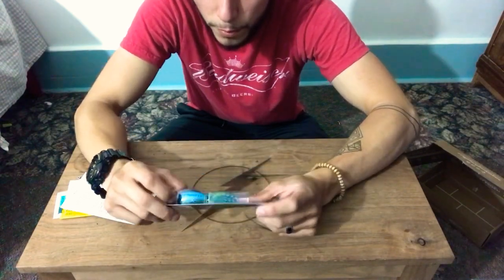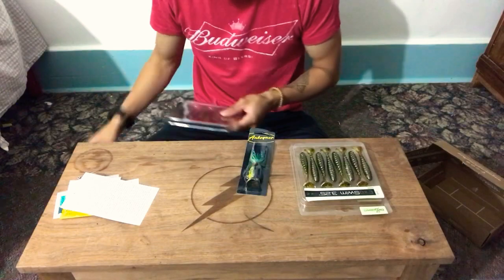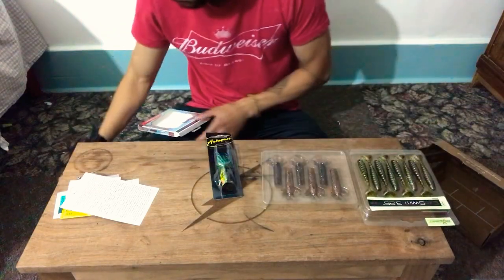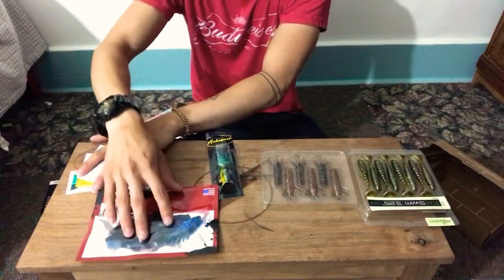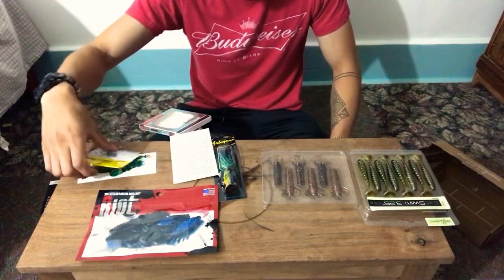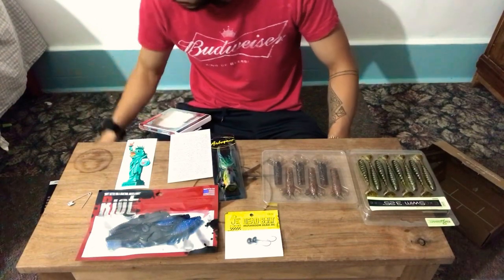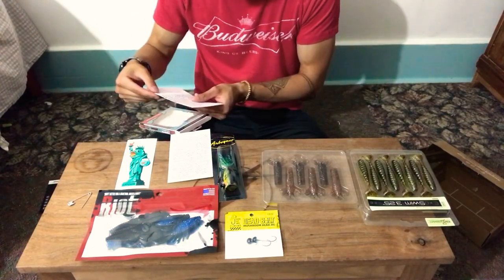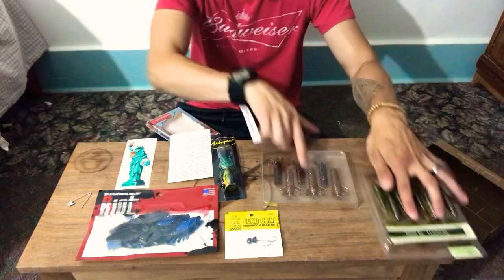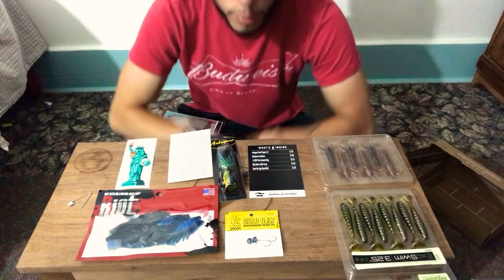Well if you guys were wondering what was inside those mystery boxes, here's a little look. More plastic bait. You can win something — scratching to win, like a little scratch off. Some hooks, a little decal, some tips. That one's a crossword puzzle, some tricks. And this is what it actually costed. So if you guys were wondering what might have been in here, this is what you got.